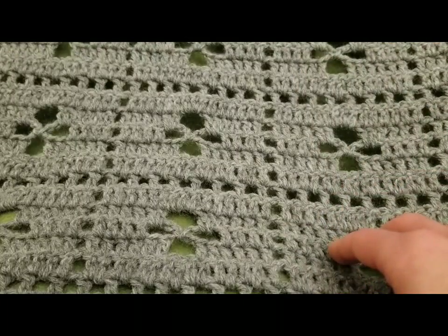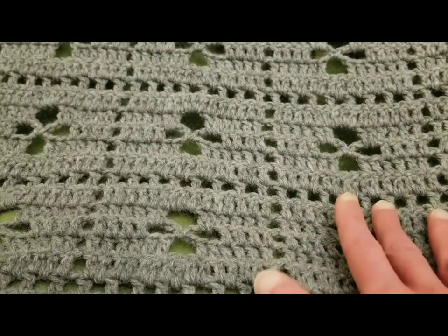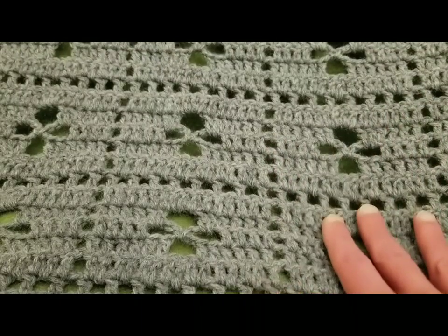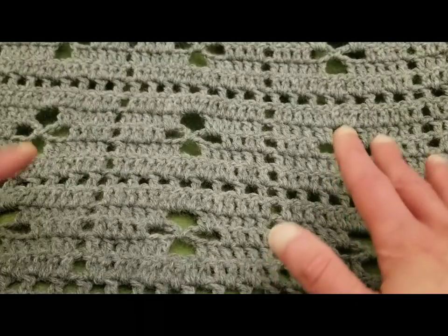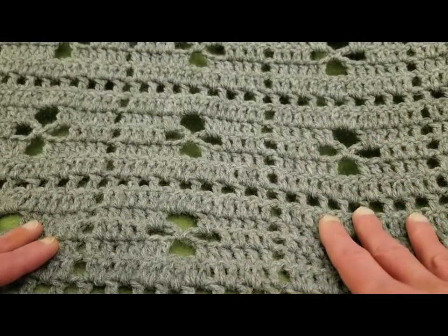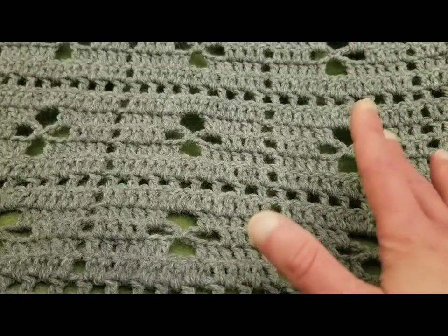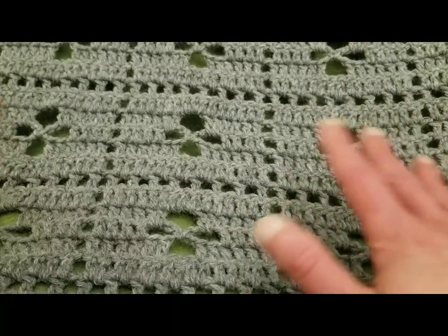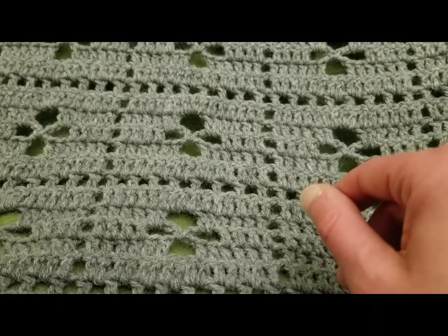Hello my little Yarnivores and Spiderettes! Fiber Spider back again with another tutorial just for you. Today I'm going to show you a really lovely and oh so simple blanket called the Midwife Blanket. Now there are tons of variations on this general theme and pattern, and this is just one of many. Hey, do what works for you — that's what I always say.